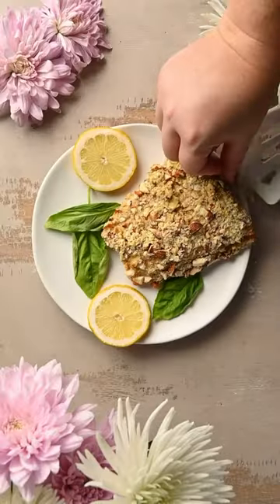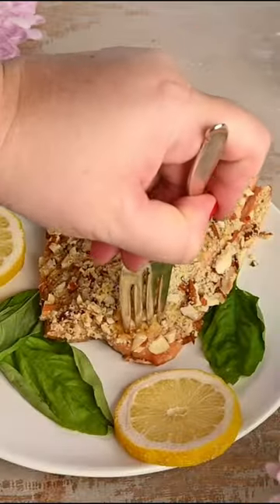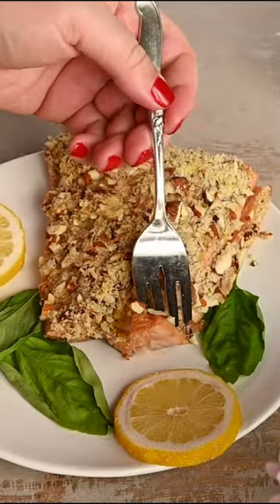The perfect, simple, delicious fish dish. It is really out of this world, guys. You've got to try it. Enjoy!